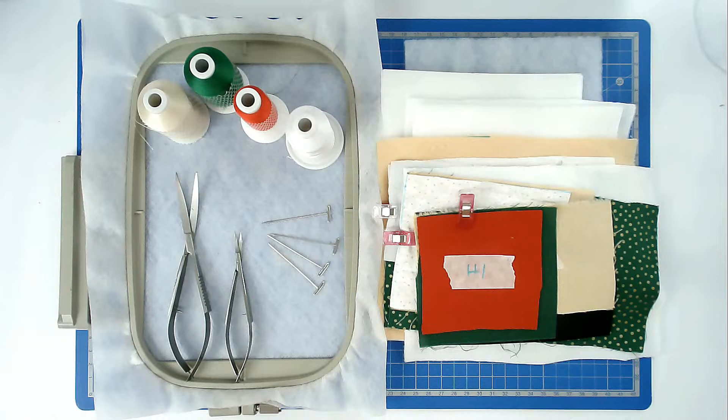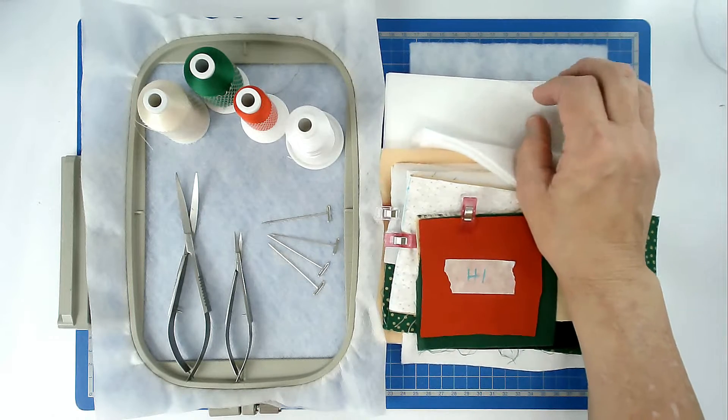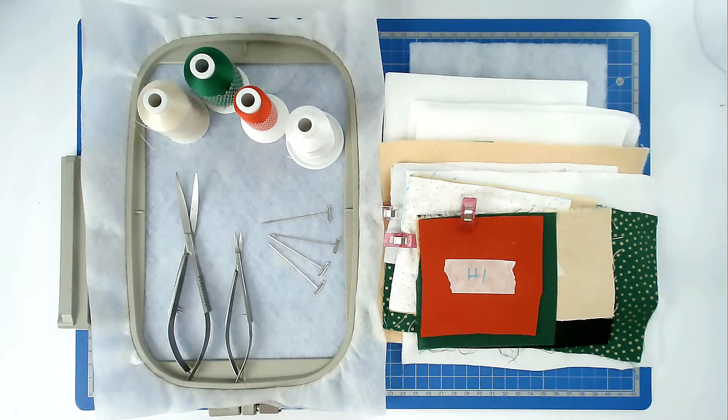I'm not making this reversible, so on the back of each hooping I'm going to be putting a layer of cut-away stabiliser rather than fabric. You'll find a link to this design in the video description below, along with lots of other information as well, so please do take the time to have a look.